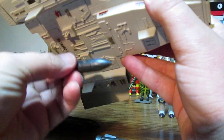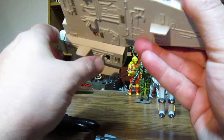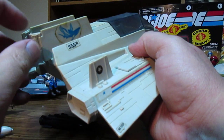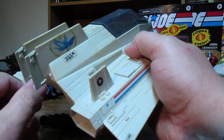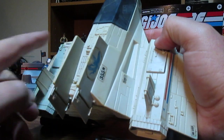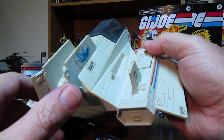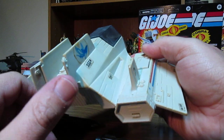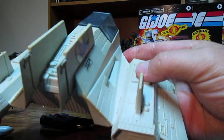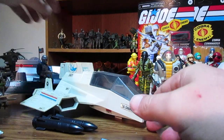Torpedoes away! This vehicle wasn't only for water — it also flew in the air, a shark out of water. It does have some little rudders in the back for steering underwater. Some kids did play with this in the bathtub, which wasn't good for the stickers.